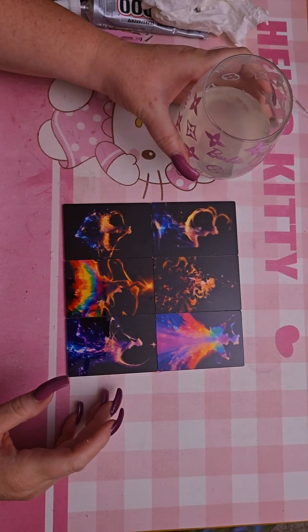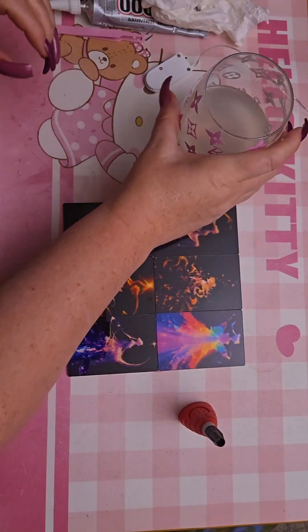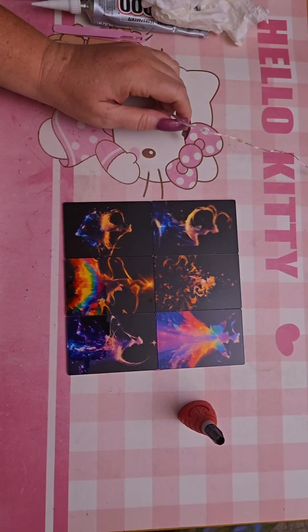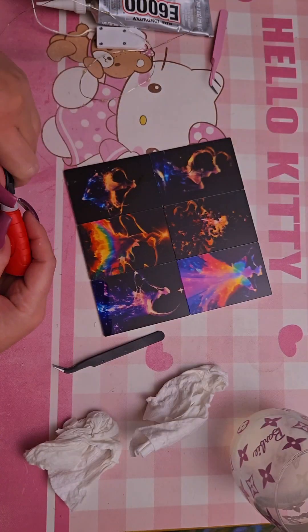I made a martini and got the super glue. I'm so nervous to do this - I remember my face being shattered into the snow. All right, we do it one at a time.